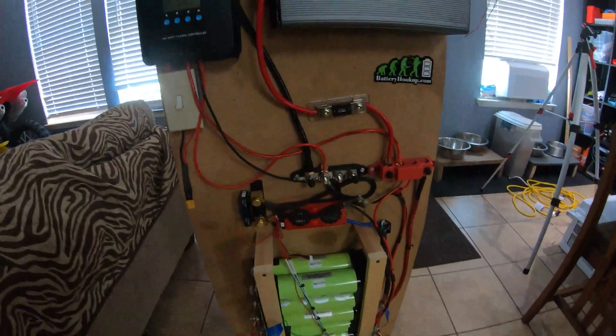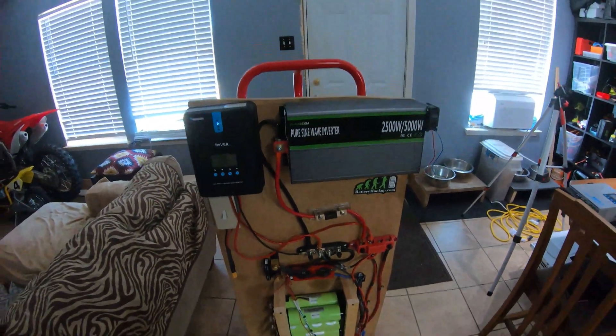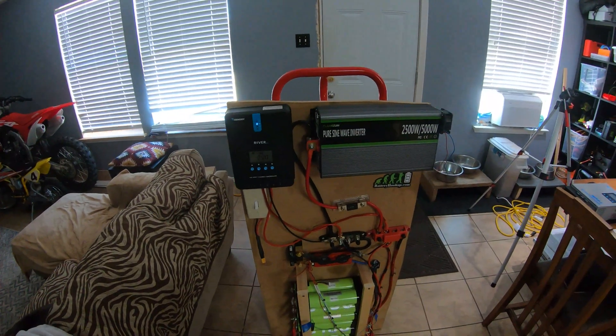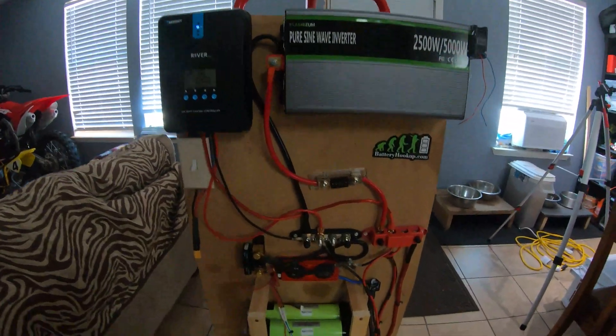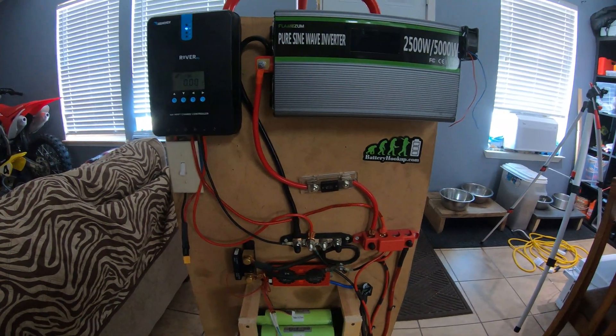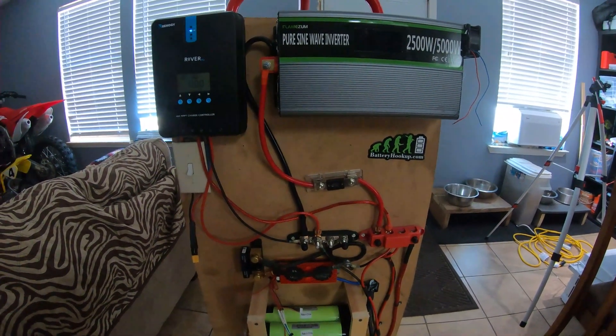My goal is to be able to push at least a thousand watts continuous — everything should handle that fine — but I might either double those connections or put a better fuse holder. For right now the plan is to pull this charge controller off, pull the switch for the solar input off, and just kind of start from scratch. Most of the stuff might end up coming off to fit room for the new charge controller since it's a little bigger. I'll put you on the tripod and we'll do a time-lapse of me removing everything, then explain what we've done.